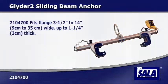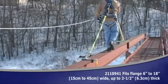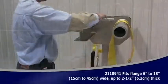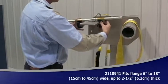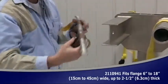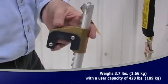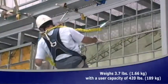The Glider 2 sliding beam anchor offers complete horizontal mobility. It slides effortlessly across the beam, following you as you work. This system is easily installed and easily removed when it needs to be taken to a new site. The integrated ratcheting adjustment system provides quick and easy installation and removal with no pins or chains.